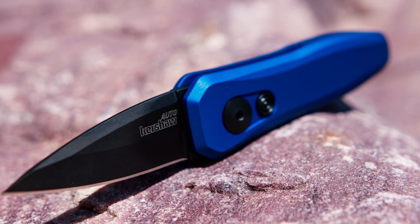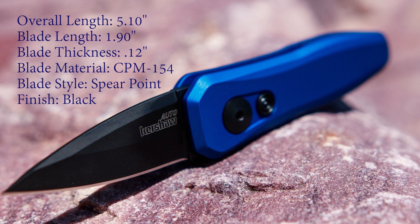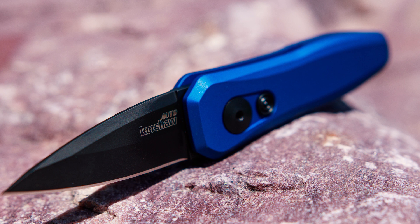Going over the specs: overall length is just over five inches, blade length is just under two inches at 1.9 inches, blade thickness is just over a tenth of an inch. CPM 154 blade material, which we'll talk about in a second. Spear point design — you can see why it's called the spear point. It finishes in black on the blade, edge is plain, and I've chosen this sick looking blue. This is like the best looking blue I may have — it's just crazy cool.